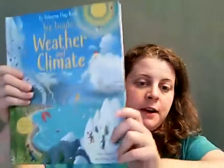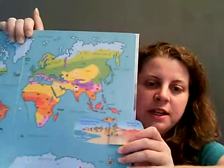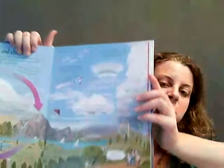Then we have the see inside series. We have see inside famous palaces, which lists all different kinds of palaces. Weather and climate is fast becoming a very popular one with lots of fun flaps. This has become a topic of debate — this is actually now called Australasia. Australia actually changed its name some years back, but a lot of people don't use it. You can Google it and check Wikipedia to see why they changed their name. The book talks about how most Australians live around the coast because it's so hot inland — lots of fun little facts about different climates and weather.